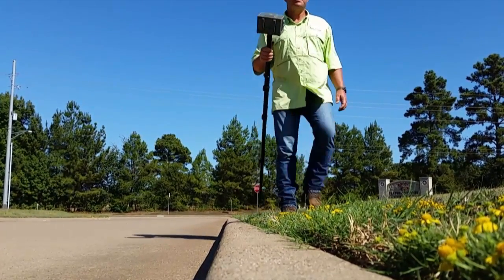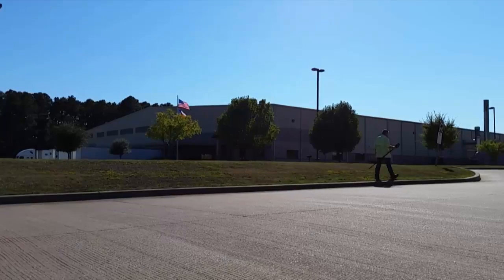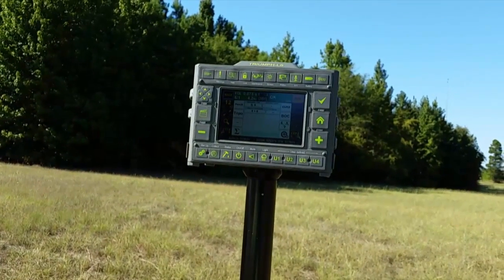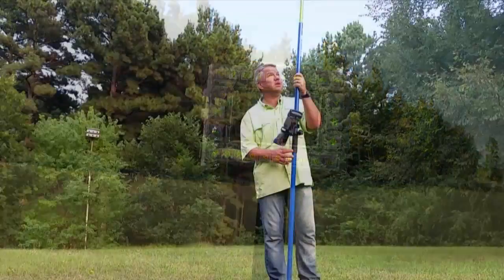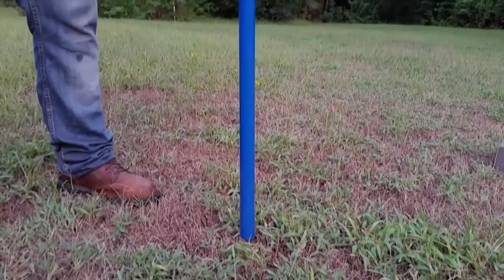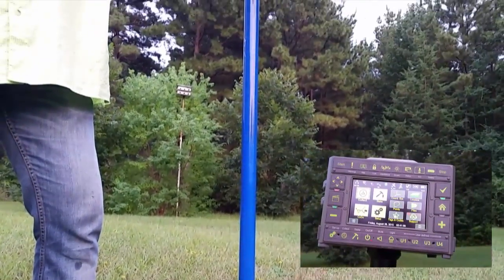The batteries of the LS provide 20 hours of RTK operation. Compared to a two-meter pole in a standard configuration, the Triumph LS is much smaller, easier to carry, and lighter.